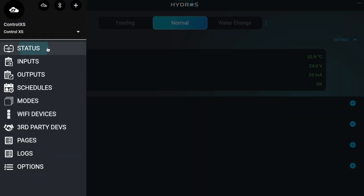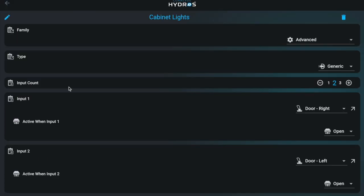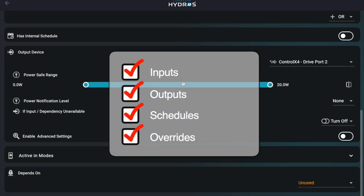Return to the status screen after installing. The app may prompt you to upload changes. Before uploading, review and confirm your inputs, outputs, schedules, and overrides.